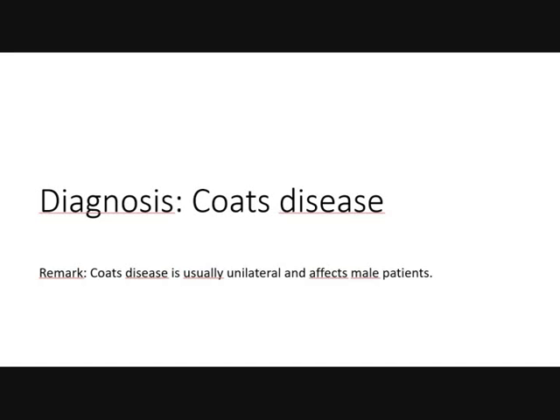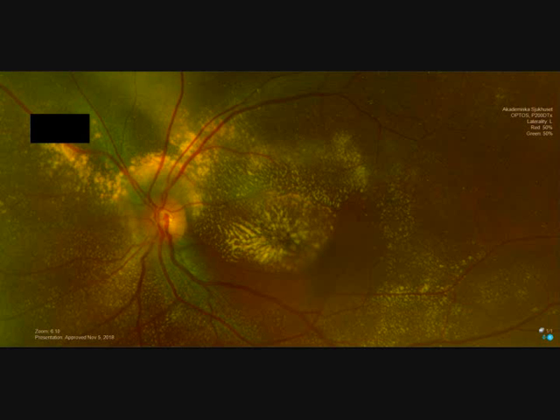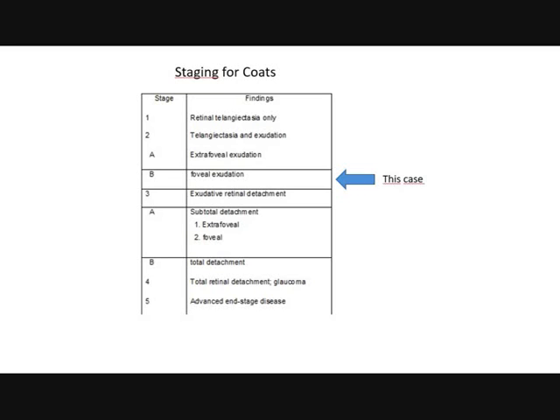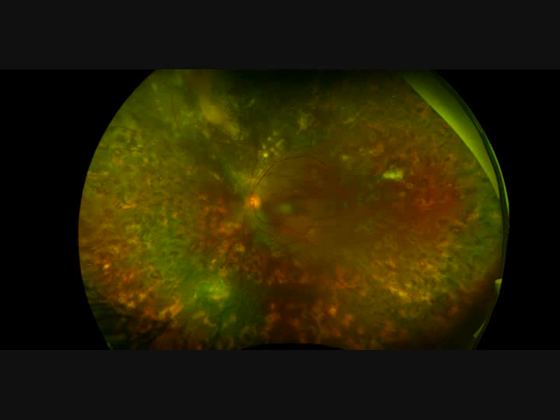It is Coats disease. Coats disease is usually unilateral and affects mostly male people. According to the staging, we have stage 2A with exudates in the macula. I treated this patient with laser and anti-VEGF (ILEA). No vitrectomy. One-year follow-up shows 0.65 visual acuity. The fundus after one year shows the laser effects, the bleeding resorbed, and the exudates are quite well resorbed too.